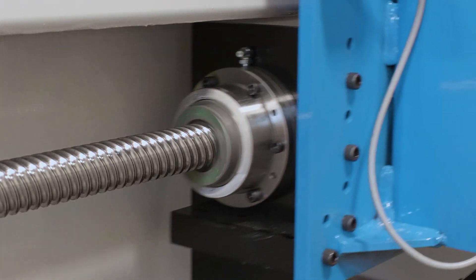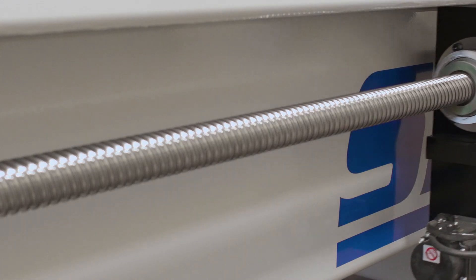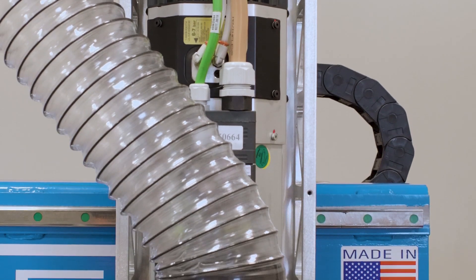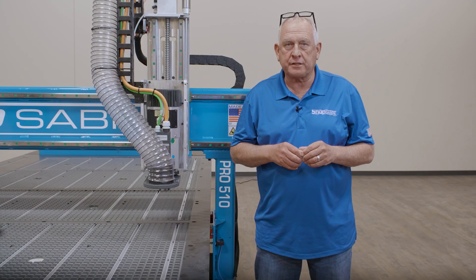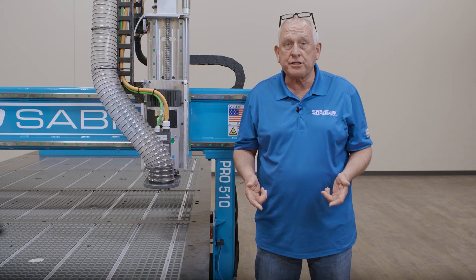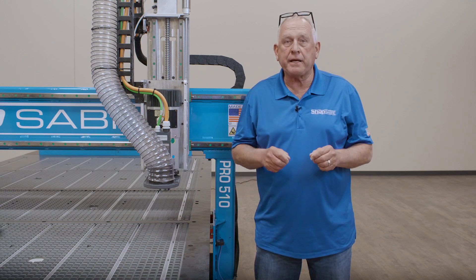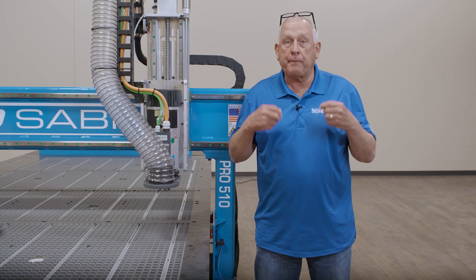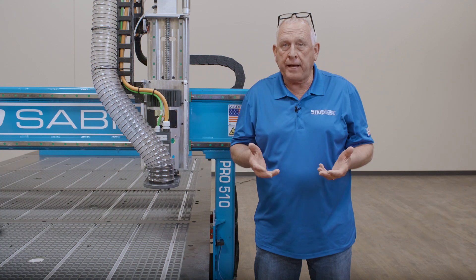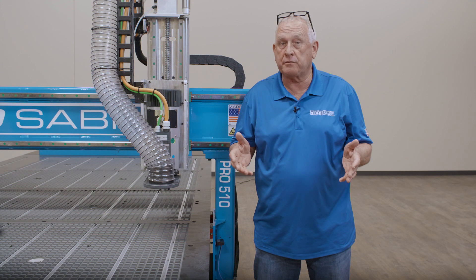Ball screws used in the X, Y, and Z axes actually create machine motion. This is what makes it a member of the machine tool-grade CNC's at ShopSaber. We do this simply because ball screws introduce no play into the drive system and are the top rated drive technology in the world. The same thing that makes precision contour guide rails accurate makes ball screws accurate: precision high speed hardened bearings following a precision path. The result is no play. This allows us to increase load capacities and cutting forces while reducing overall wear and maintenance requirements for the machine.